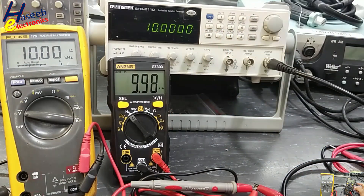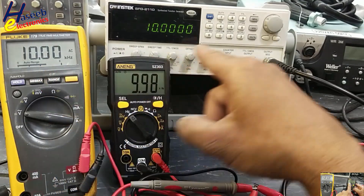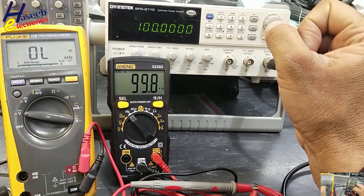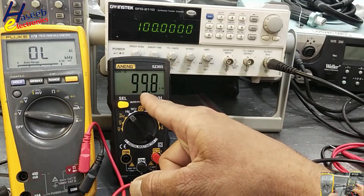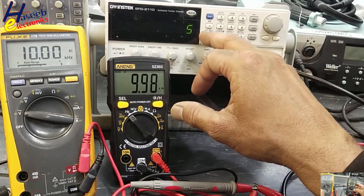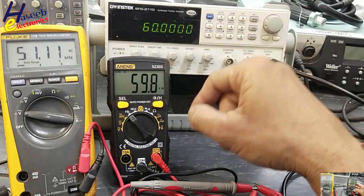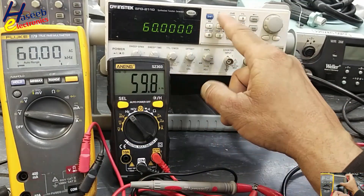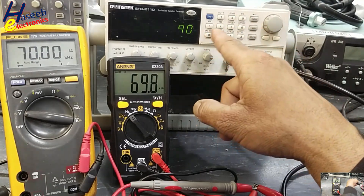At 10 kHz the multimeter reads 10 kHz accurately. At 100 kHz it is measuring and showing 99.8 kHz. Testing 50 kHz: reading is 50 kHz. At 60 kHz the same error exists. Testing 70 kHz and 90 kHz — similar behavior.